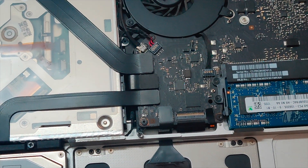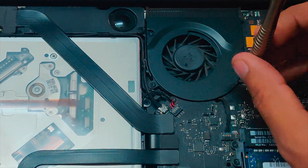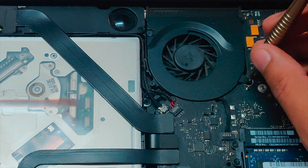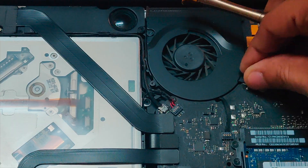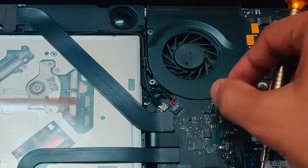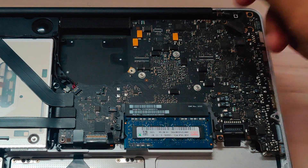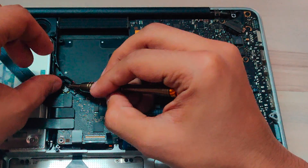Then remove the three torx screws from the fan. Leave them in place so you don't misplace them, and unplug the cable for the fan. Then remove the fan.